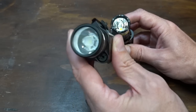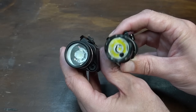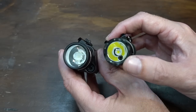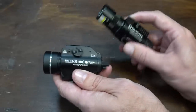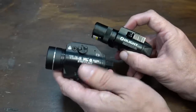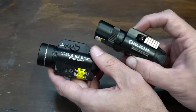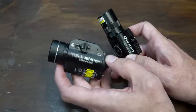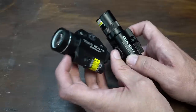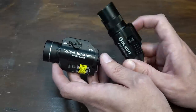The Streamlight has a TIR lens, whereas the Olight is just a reflector with the integrated laser. The Streamlight is 1,000 lumens and the Olight is 1,350. The Streamlight is 20,000 candela while the Olight is only 10,000. So when we take these out back, the TLR is going to put off quite a bit more apparent light because of the way it focuses that 1,000 lumens.